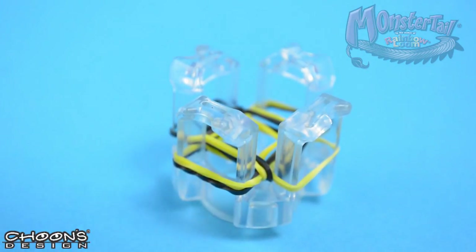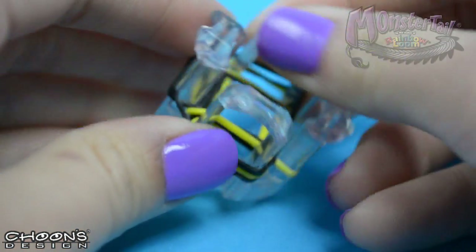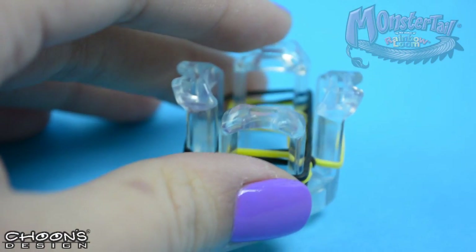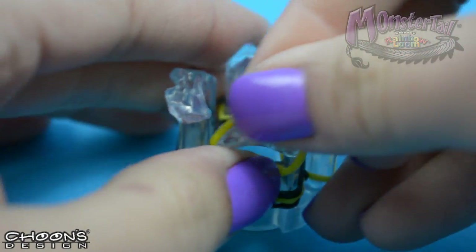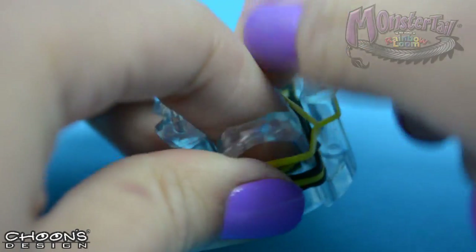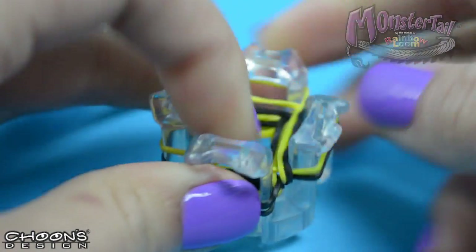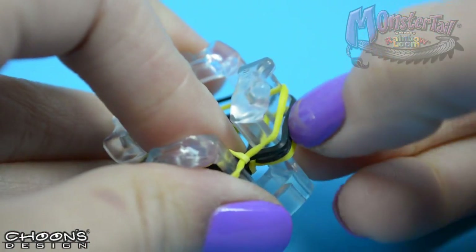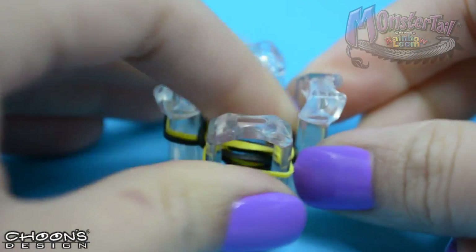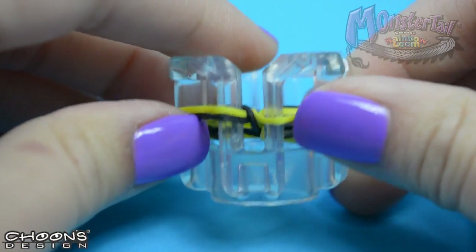So that's the basic pattern. If you're having trouble following along, just take your time — pause the video, do a couple of bands and see. I'm sure you'll be able to figure it out. Just take your time and continue this pattern until your bracelet is long enough.